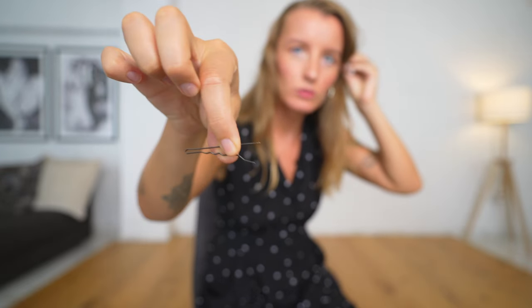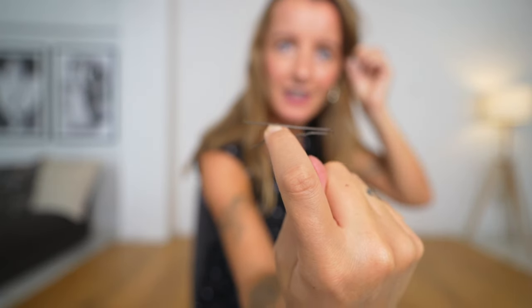Now I have my bobby pin — I open it and pin it like this, grabbing some hair and then pulling it in. I need to make sure I grab all my hair. Yes, I like that wave — looks in place.